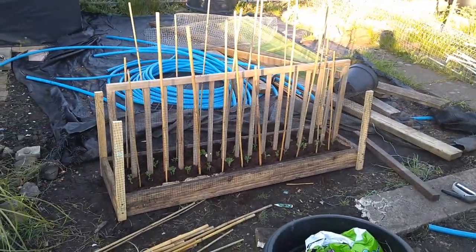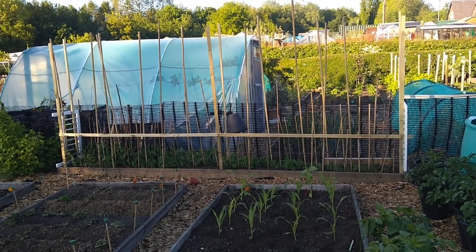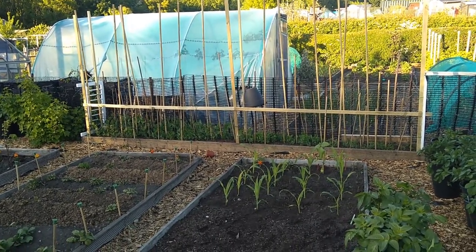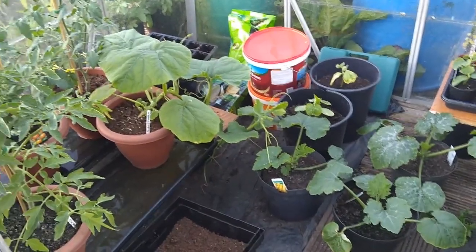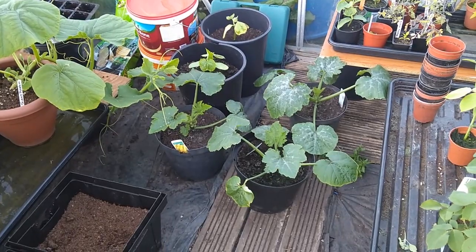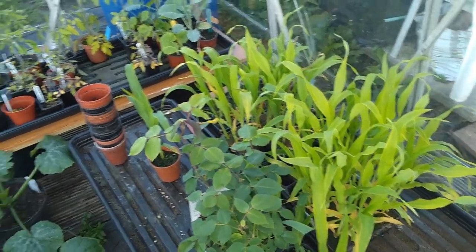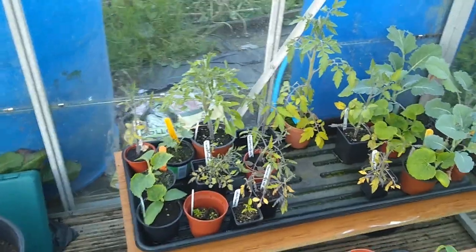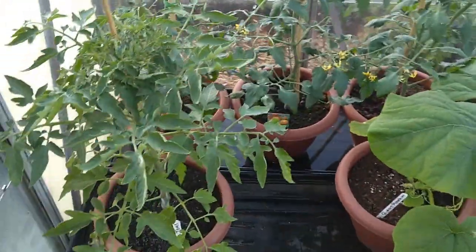That's like the baby brother of the one we did last week — that one's about three times the size with around 120 peas in it. It's been a beautiful sunny day. I really want to get out the giant pumpkin and the courgettes, but keep getting told to leave it another week or two. A lot of these tomato plants need potting on into bigger pots — they are starting to suffer.